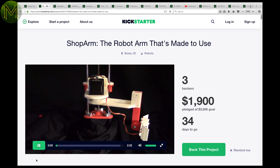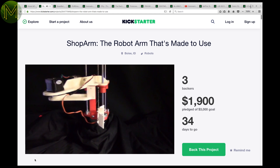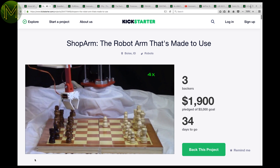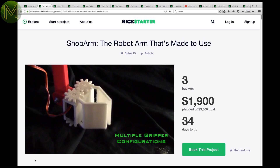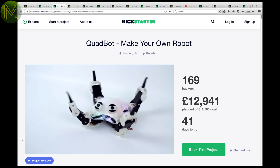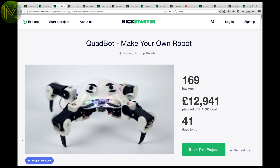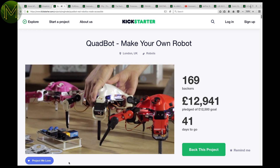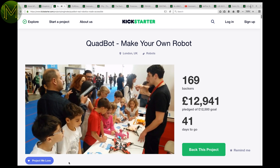At the other end of the scale, we have the Shop Arm, which is designed as a training tool for STEM education. It's a 3D printed robotic arm that claims 0.5mm repeatability accuracy. That's pretty good for a 3D printed arm for only $500 US. The Quadbot reminds me of the replicators from Stargate SG-1, except I don't think they are sentient yet. It's one of the better robots I've seen around, basically because it doesn't have boring wheels.